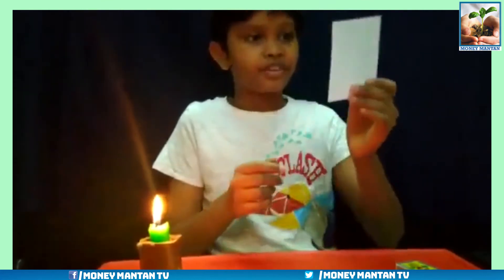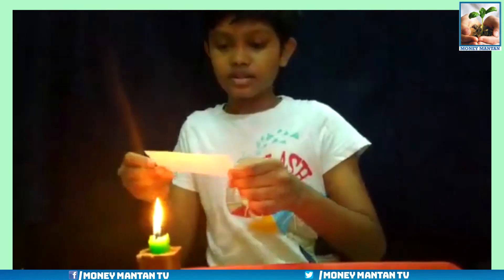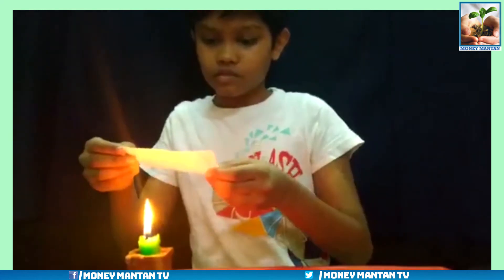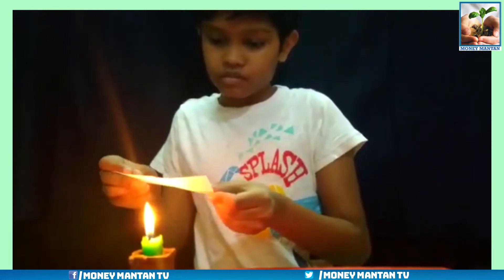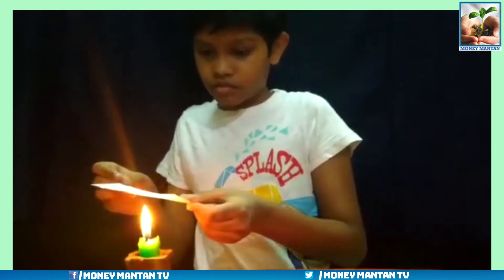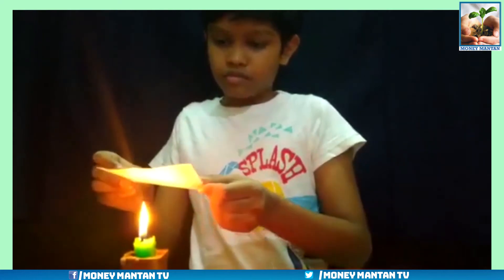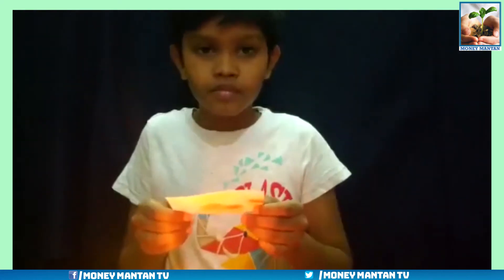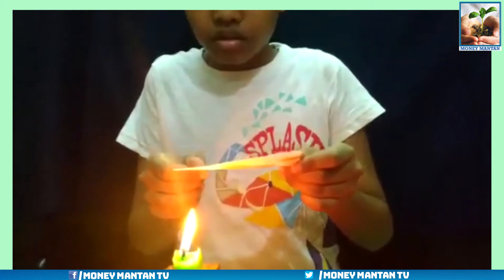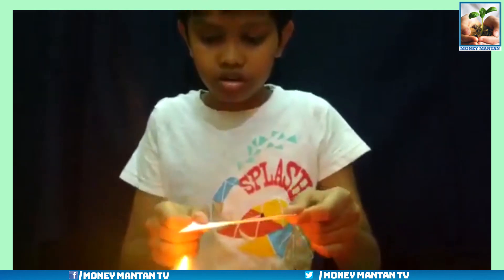Now I have written it. Can you see something? Let's heat it. You need to move the paper like this, in this manner and this manner.